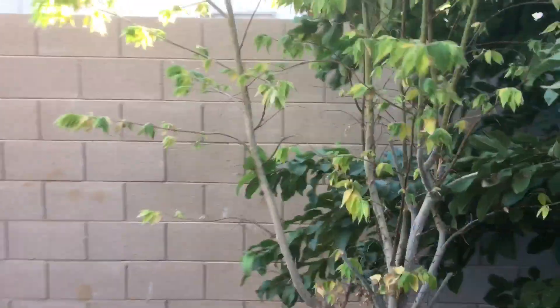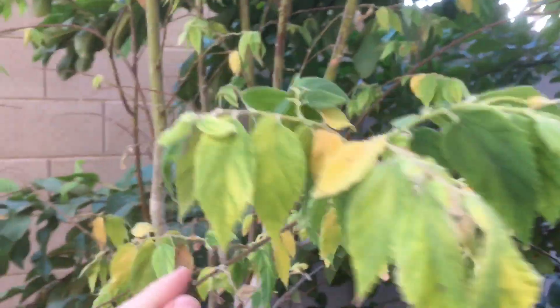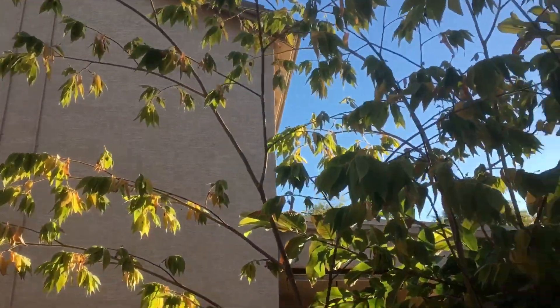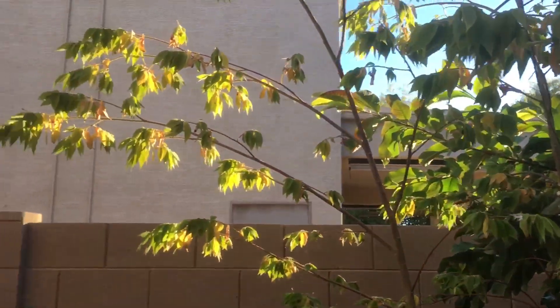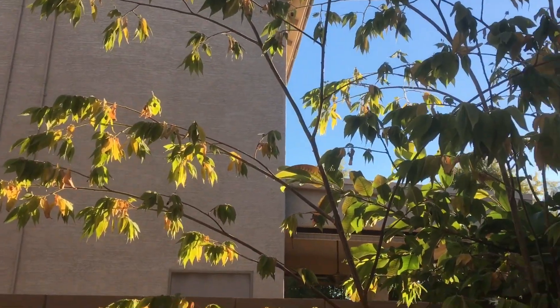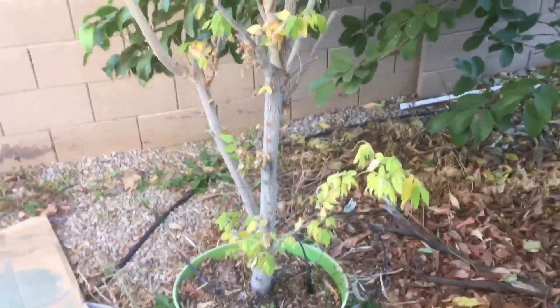My Jamaican cherry has suffered a bit — you can see more of the yellowing and some burnt foliage. It is kind of wedged in next to the guava, so I think that's helping. It also tends to get the first sunlight in the early morning, which I think helps too. This is also in a pot and I haven't moved it yet.